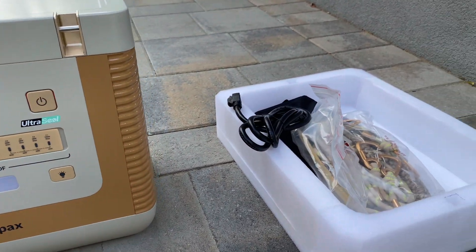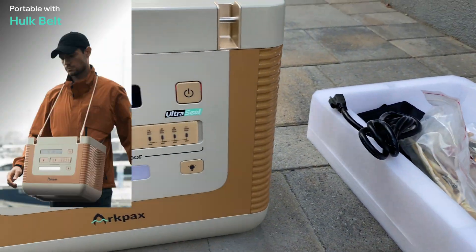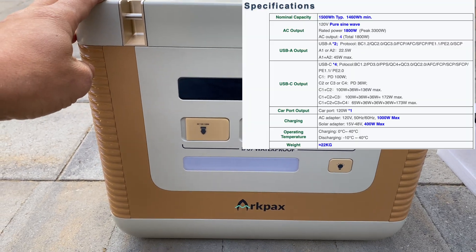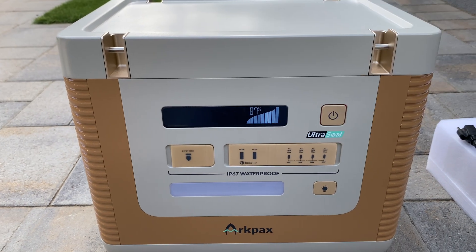In the package with the power station we get an AC charging cord and ropes with carabiners to carry the power station. The specs are 1.5 kilowatt hours of capacity and 1.8 kilowatts of AC output power.